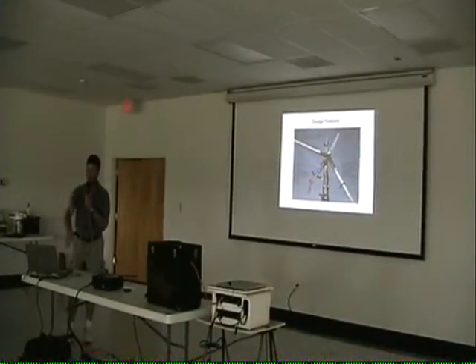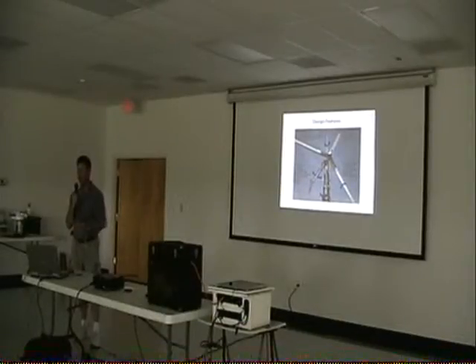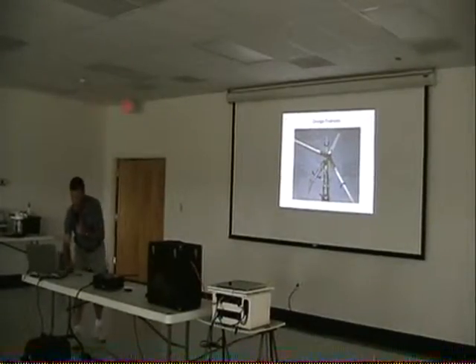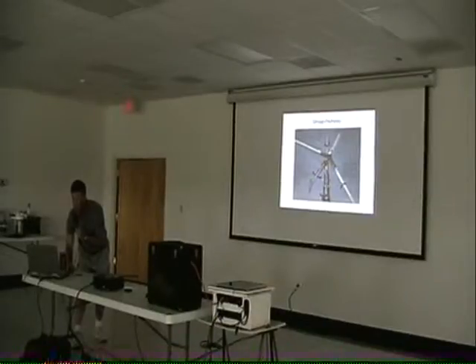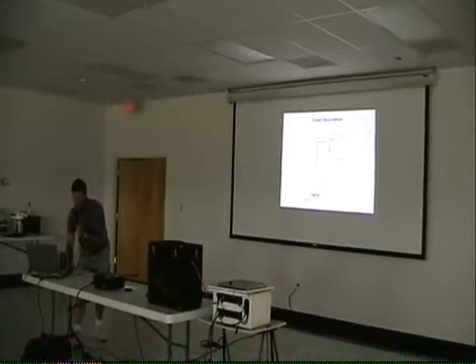The turbine itself can take at least 120 mile per hour winds. The generator has a gear that comes down and generates right here. You have three-phase power coming down to the base of the system — we call it wild AC because different RPMs put out different hertz rates. What the inverter does is take this three-phase power and convert it.